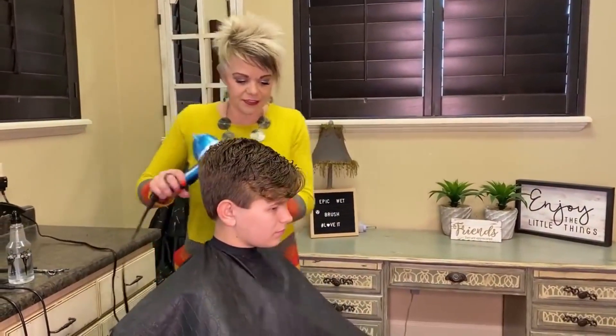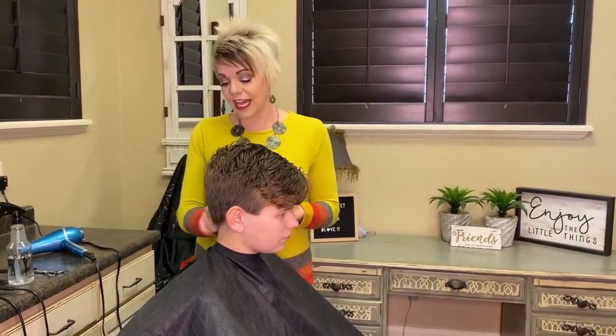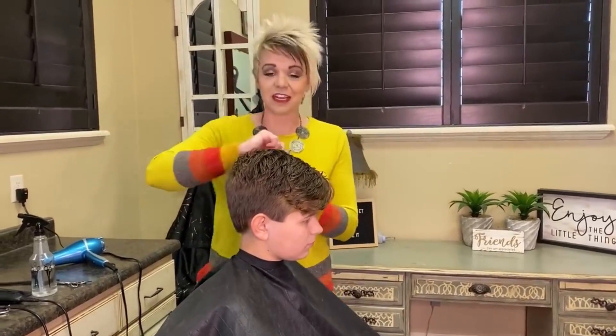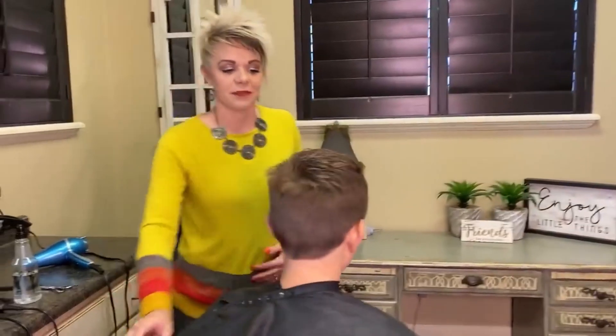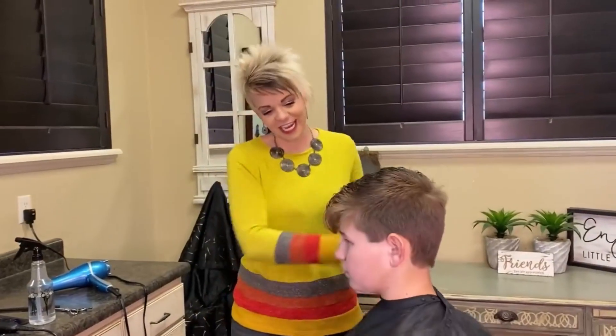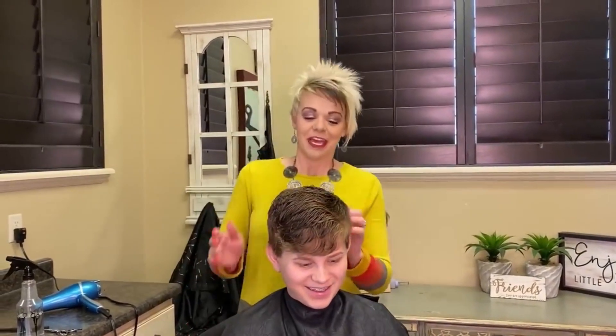I always like to — some people have brushes, I used to have a brush — but I love the blow dryer; just blow it off there. So I'm going to turn him around this way. You look good, Chan — does it feel good? Yeah, okay. It's always nice to have a nice trim.